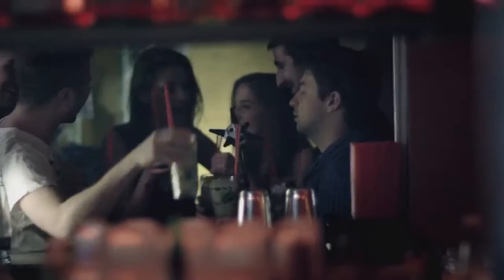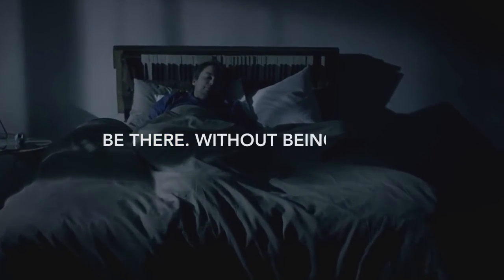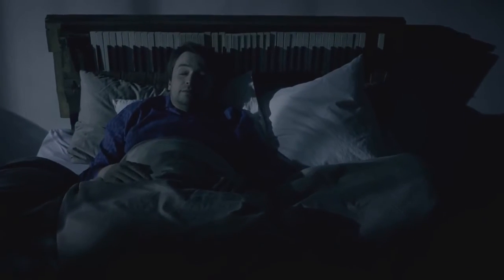Be there, without being there. Introducing Sphericam II, the only 360-degree video camera that captures everything around you for a lifelike playback.